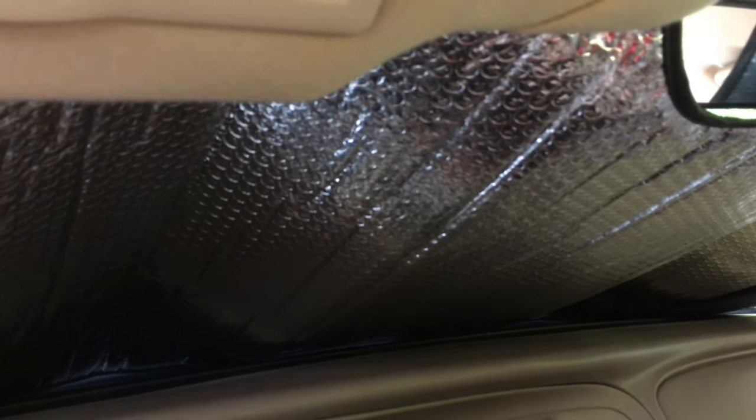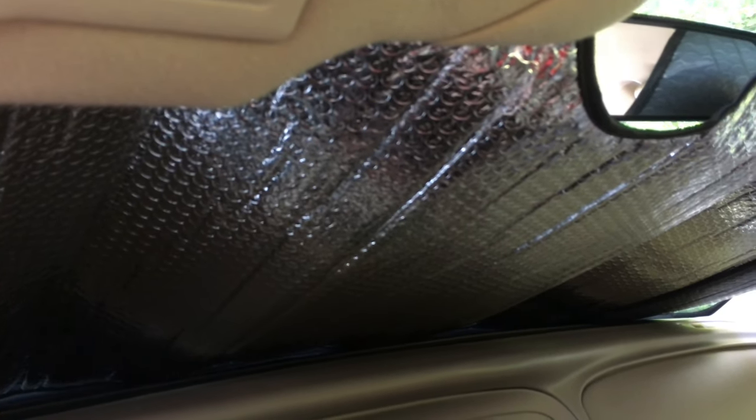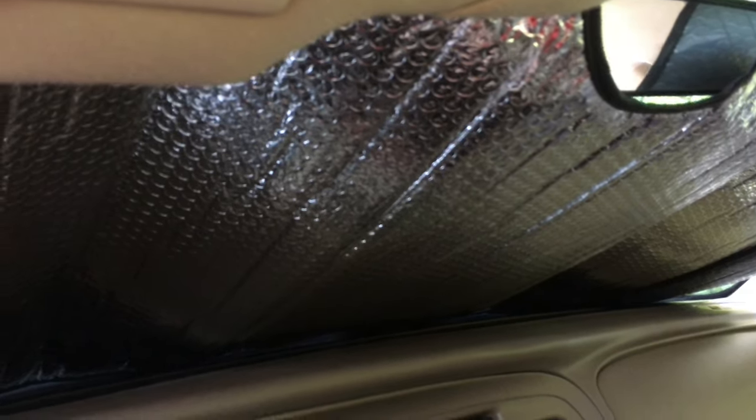I think they're worth the money. This one should definitely hold up much longer, looks nice, gets the job done, keeps the car cool. So if you're at Walmart you can get it — you can also get one at AutoZone, but I like the Dickies one from Walmart. I'd really recommend it. Thanks for watching and I'll see you in the next one — have a good one.